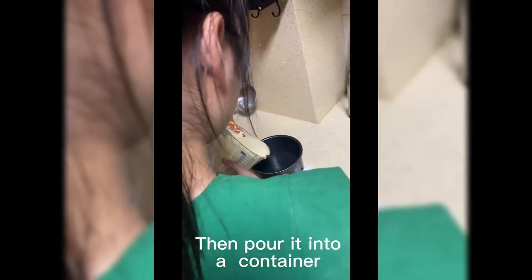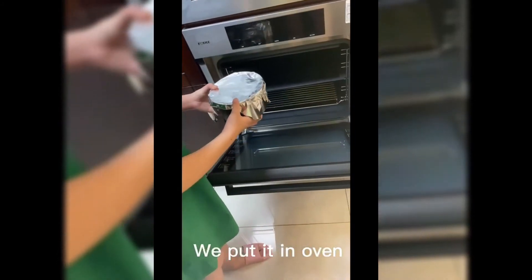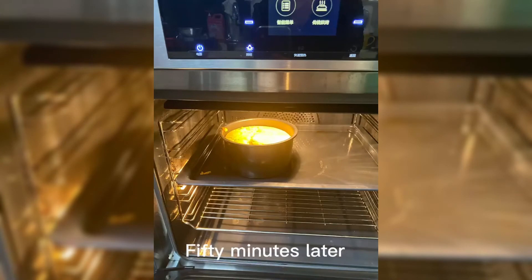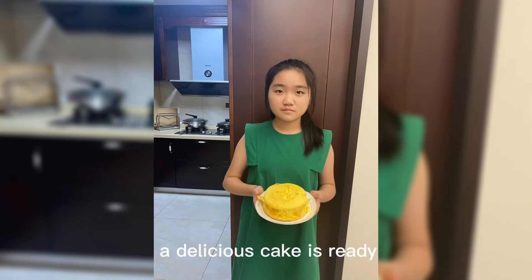Then pour it into a pan. We put it in the oven. 15 minutes later, a delicious cake is ready.